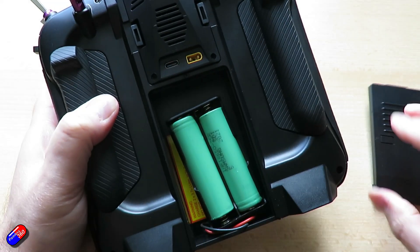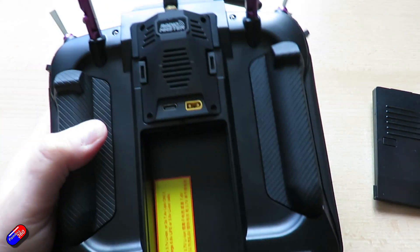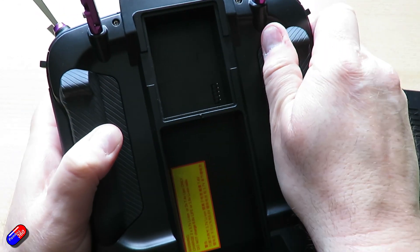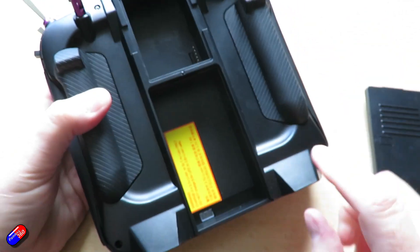The first thing we need to do is remove the battery — just unplug it. This is a good chance to stick it on charge and make sure it's nice and full. Take out anything that's in the JR bay as well. We don't need to take any of the grips off the back, but we will have to take them off the sides in a moment.